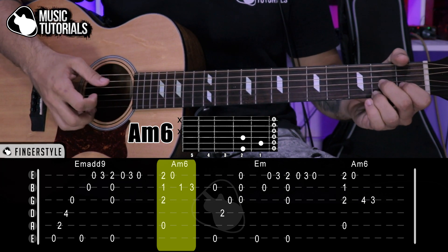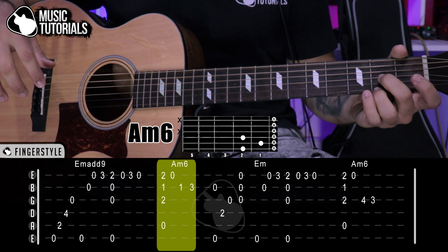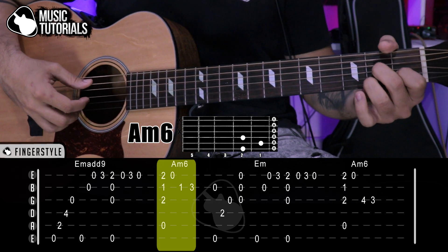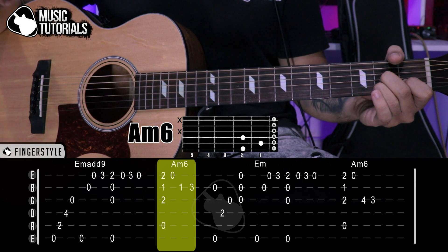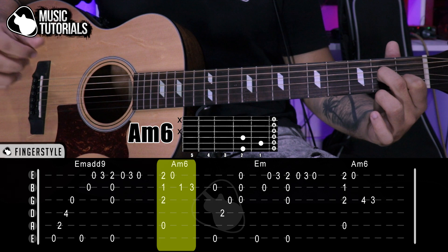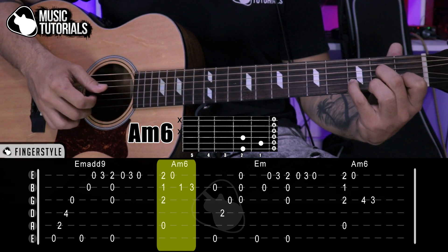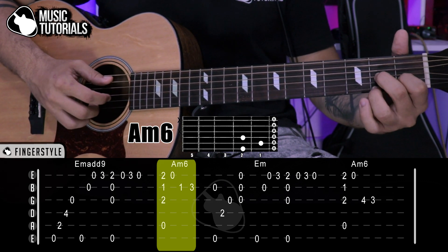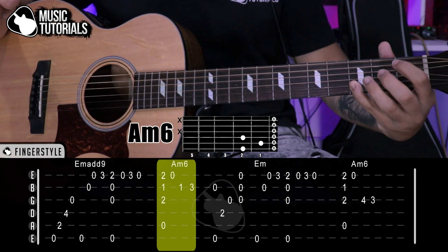We position it like this: middle and ring fingers go to the 2nd fret on the 3rd and 1st strings. Index goes to the 1st fret on the 2nd string. We play quickly: 5th, 3rd, 2nd, 1st. Then we play the 1st string open by lifting the ring finger, then the 2nd string, and we stretch the pinky to the 3rd fret, 2nd string, and play. That completes the La menor 6 section.